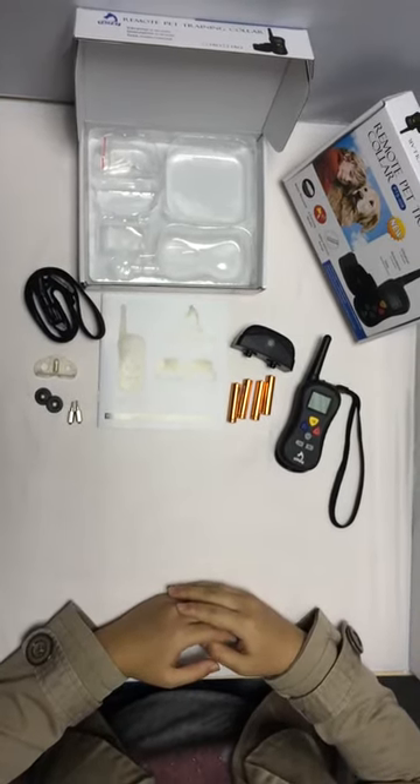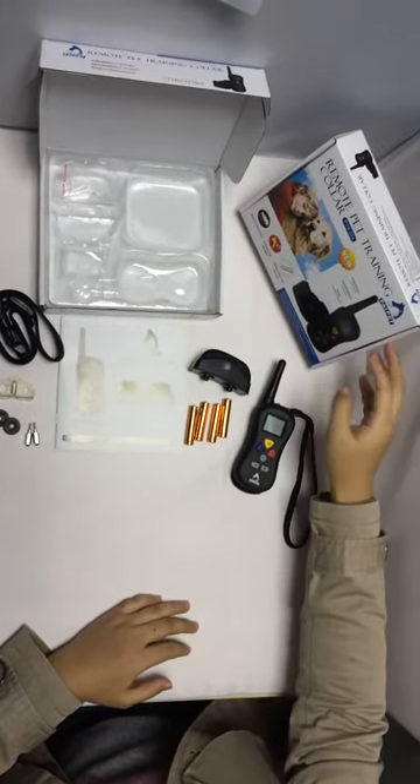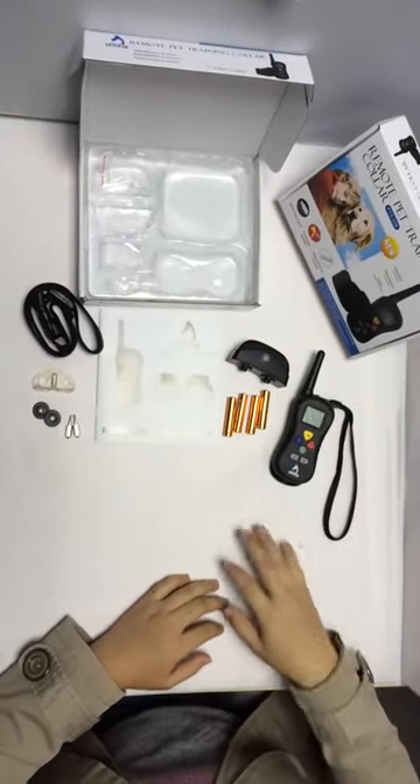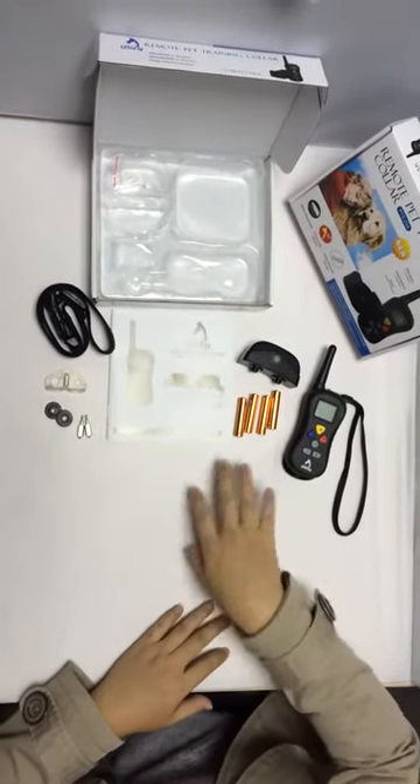Introducing you, Welter newly developed remote dock training collar PadPad series 008. Open the box and you can see all the accessories: remote transmitter, receiver, collar, and other accessories.